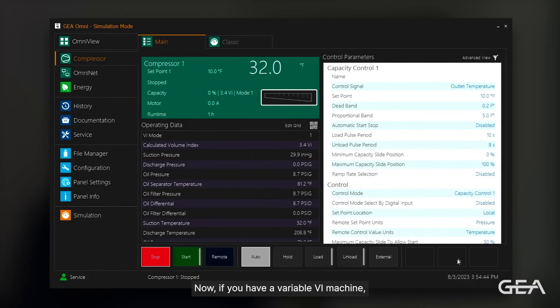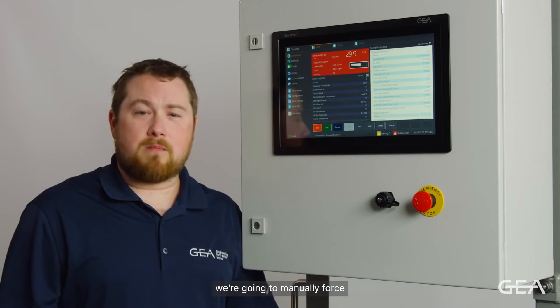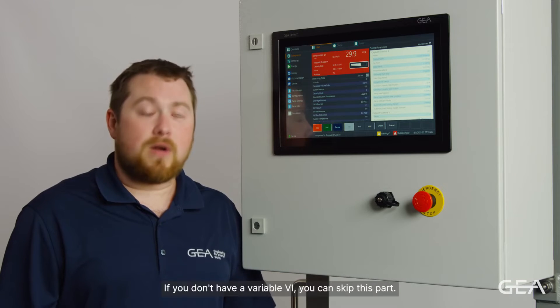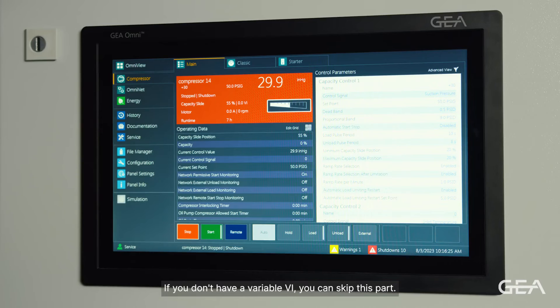If you have a variable VI machine, we're going to manually force the output to energize the unload solenoid. If you don't have variable VI, you can skip this part. We're going to access the input output rack by pressing the service button.